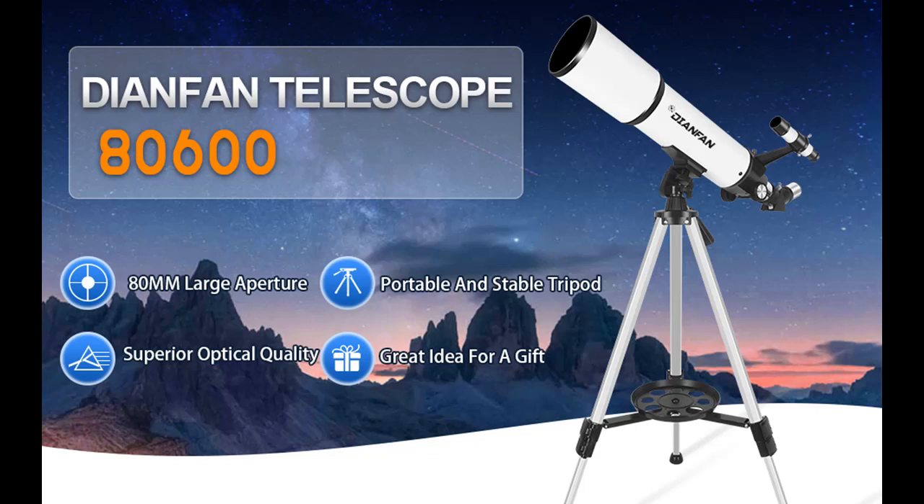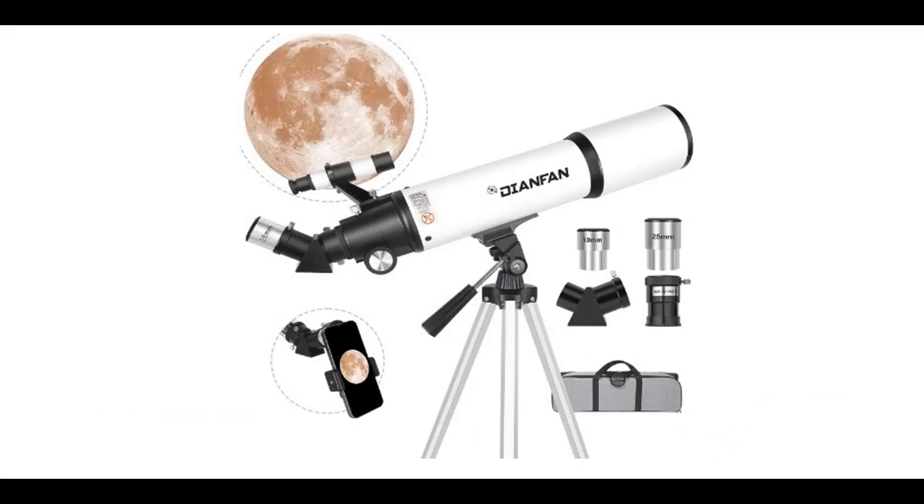Find or read reviews that people are talking about — the Dianfan Telescope, 80mm Aperture 600mm Telescopes. Get early reviews on products that have few or no reviews, helping shoppers make smarter buying decisions.